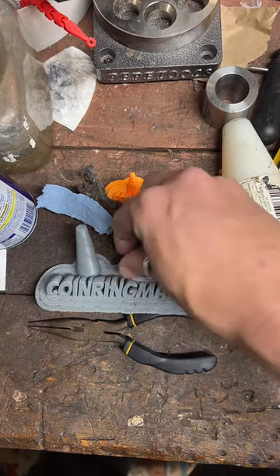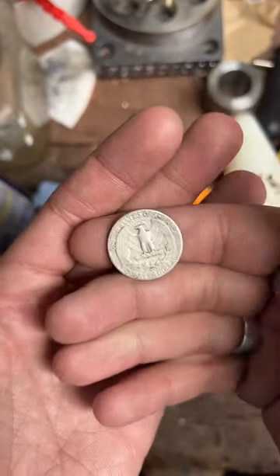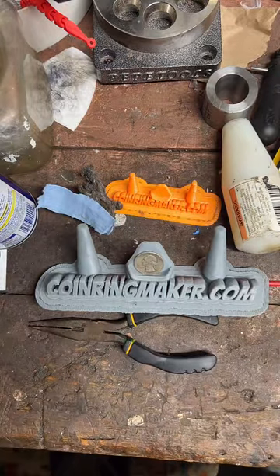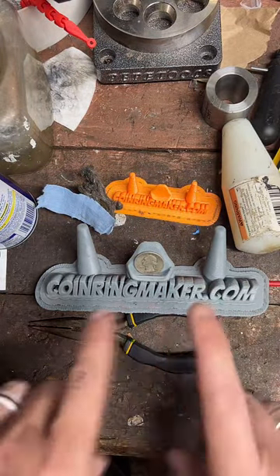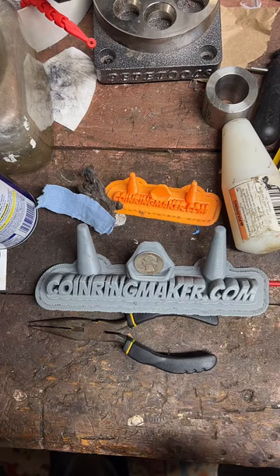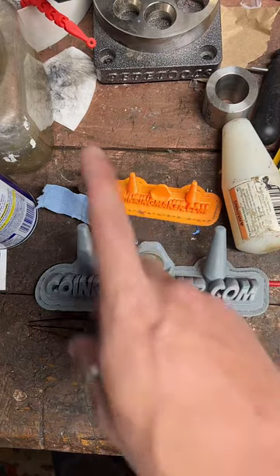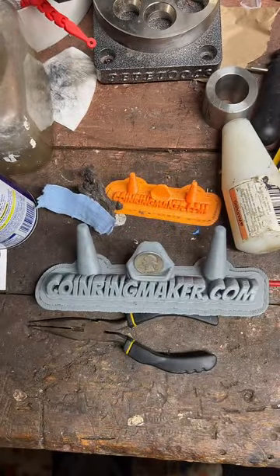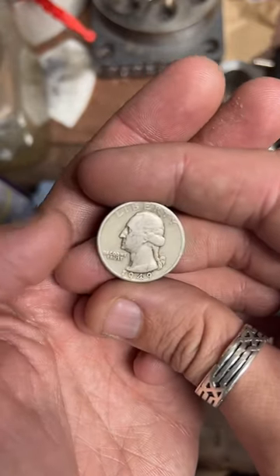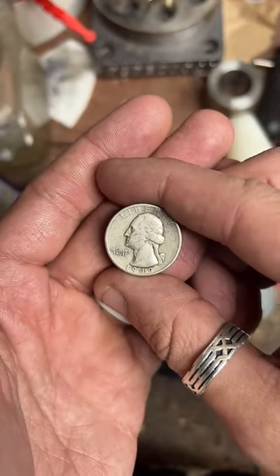I'm coin ring maker — I make coins into rings. Today I'm going to be working on this 1949 90% silver quarter. We're going to make it into a size eight and a half ring.